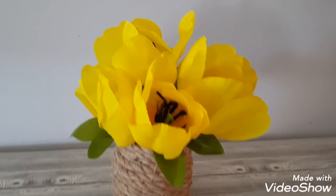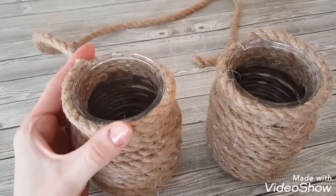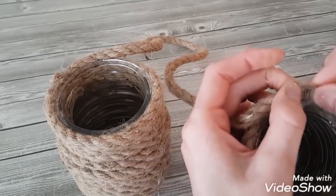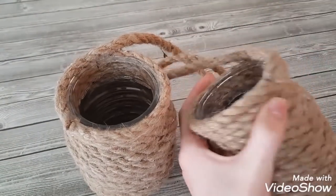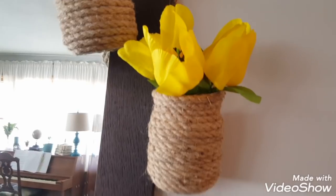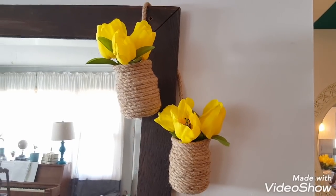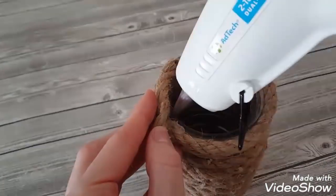I wanted to show some additional ways you can use these jars. One option is just adding some tulips to the top. For a second option, I'm going to add a piece of rope to connect two jars together, gluing about three inches of rope onto the top of each jar to keep it nice and stable. Here is that second way — hanging them to look like honeypots with some flowers in the top. These yellow tulips were from Walmart and were 97 cents.